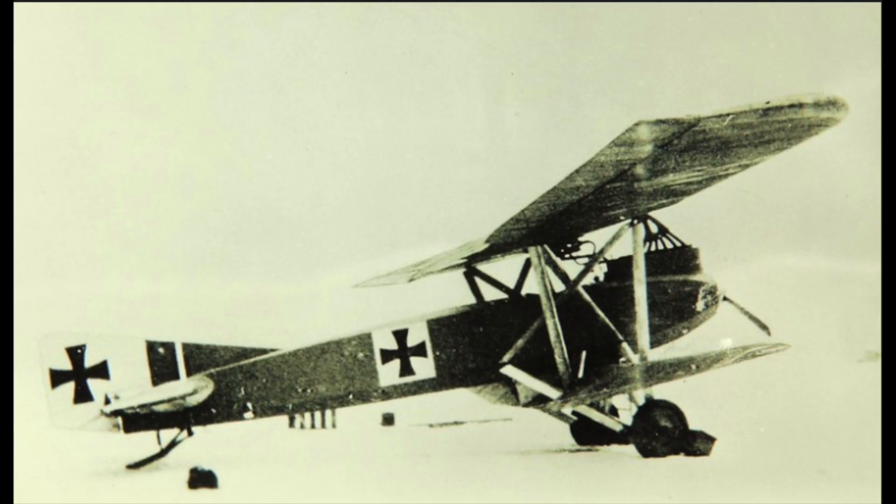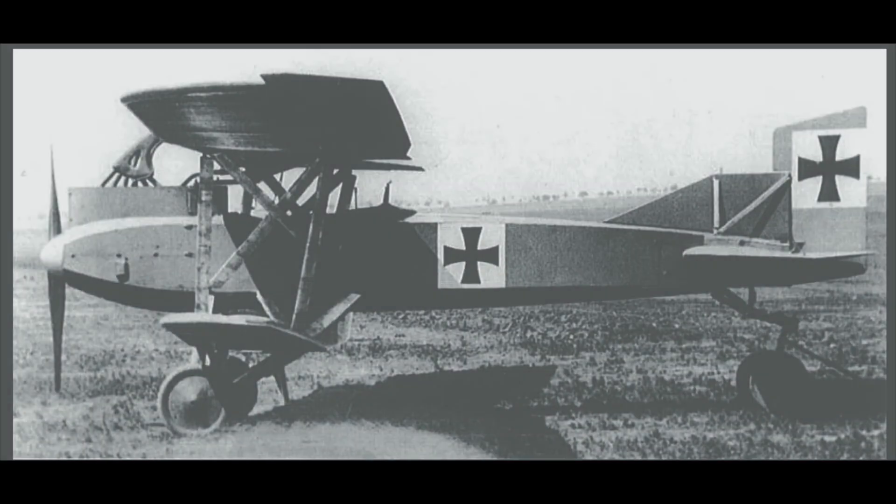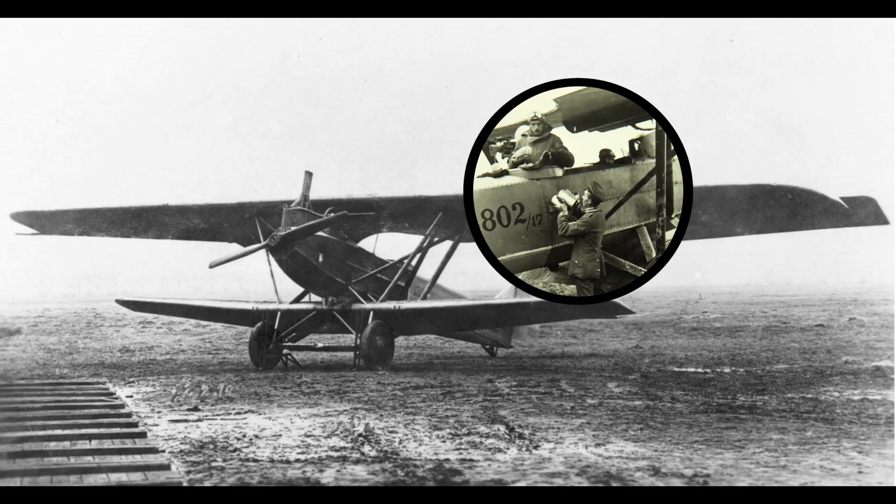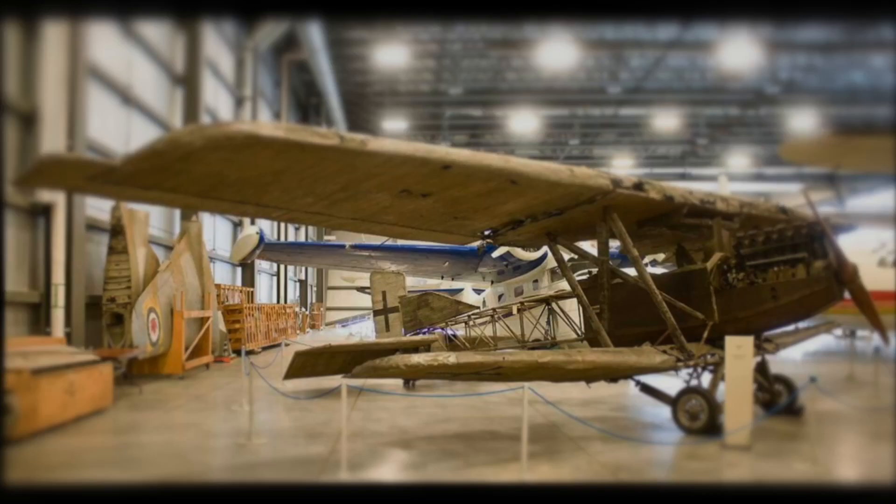The company continued improvements on the monoplane, but under pressure from the German army, they built a biplane — the J-4. It was clad with corrugated duraluminum, a new alloy of aluminum, except for the cockpit and observer areas, which were clad in steel, making these areas bulletproof.